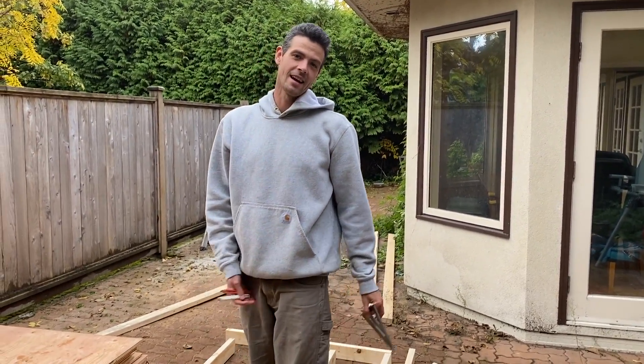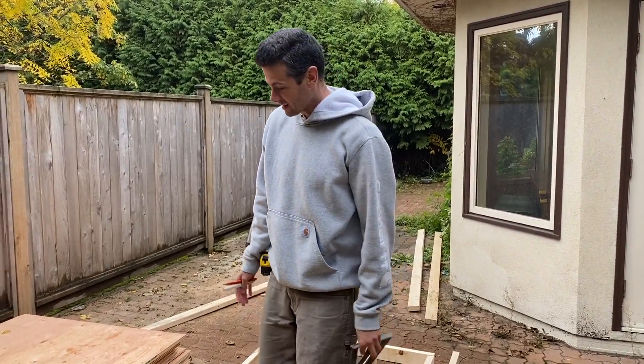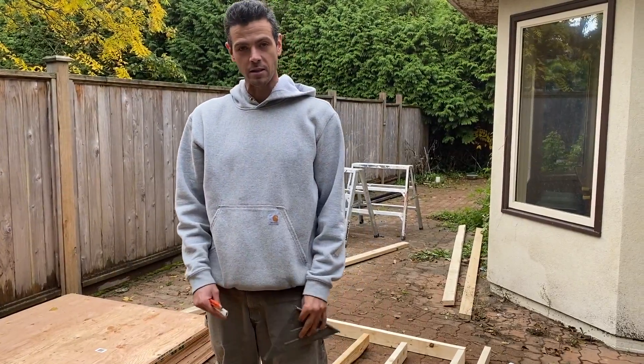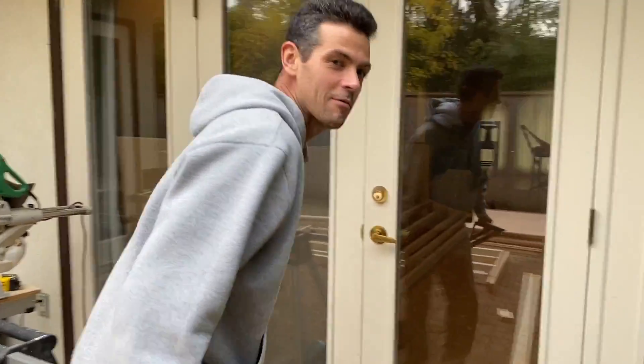Welcome to Vancouver Carpenter. I'm going to show you guys some real basic carpentry here. This is how to frame a wall and we're keeping it as simple as possible — it's not even a full wall. Come check out what we're doing here inside one of my friend's houses.